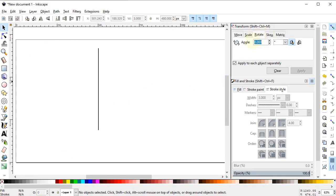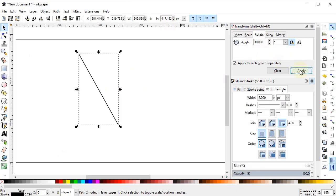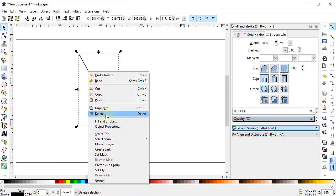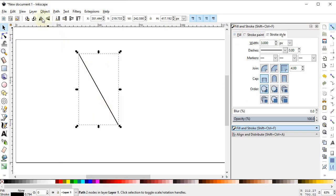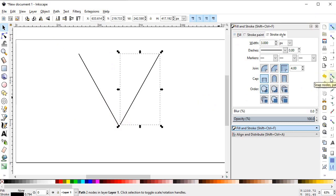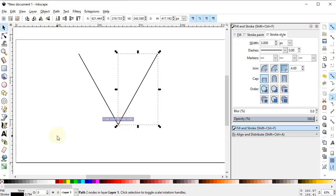Go to Object and select Transform. In the Rotate menu, select the angle to 30 degrees, select this line, and click Apply. Now cancel this transform, right-click to duplicate it, and transform it horizontally. To place it at the end, go to Snap, turn on snapping and turn on the rectangle snap, and place it at this end. Now select both lines, go to Path, and select Combine.